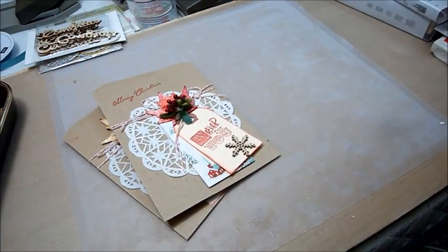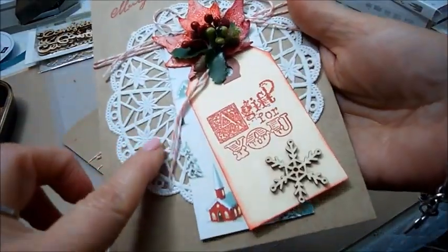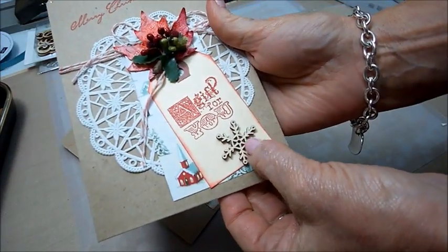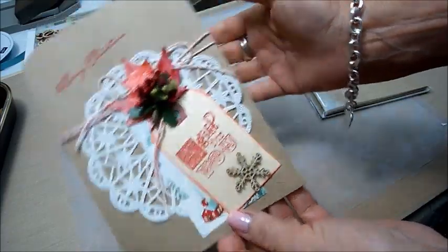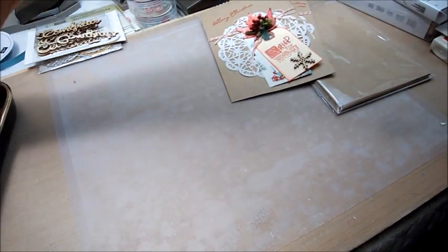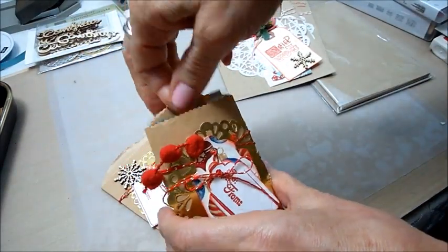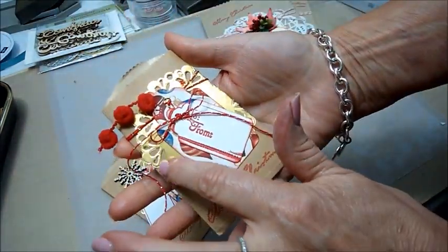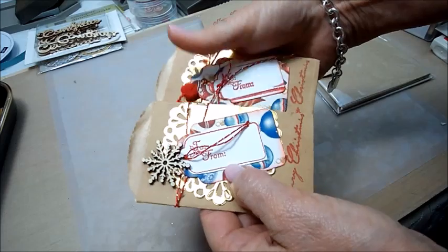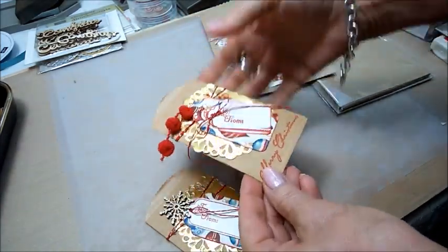The first thing I made was a couple of treat bags that I embellished. I used these bags and put on a white doily, a couple of tags, stamped 'a gift for you,' used the snowflake wooden elements, and stamped Merry Christmas. Then I made small treat bags that fit a gift card inside — I always like that. I used the foil doilies in gold, a couple of tags stamped 'to' and 'from,' and this trim here.